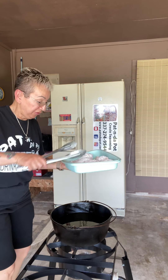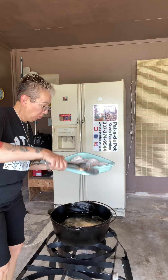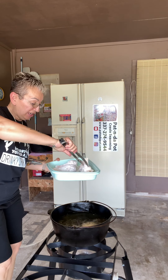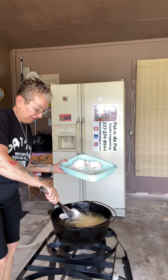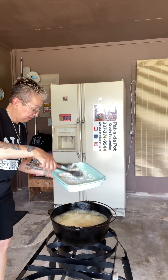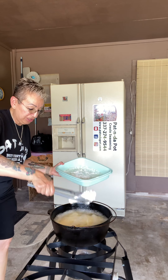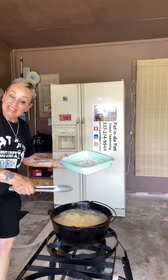Our oil has reached 350 degrees so now we're gonna drop our chicken in. And the way you know it's ready is when your chicken starts floating to the top. Be careful not to burn yourself — now back off from that grease, because it'll get you. There we go. Now let it do its thing.